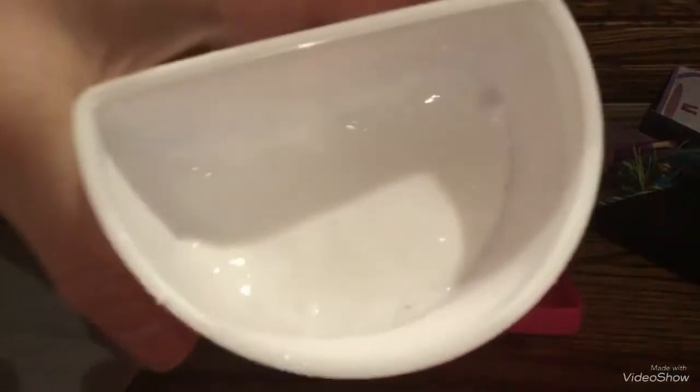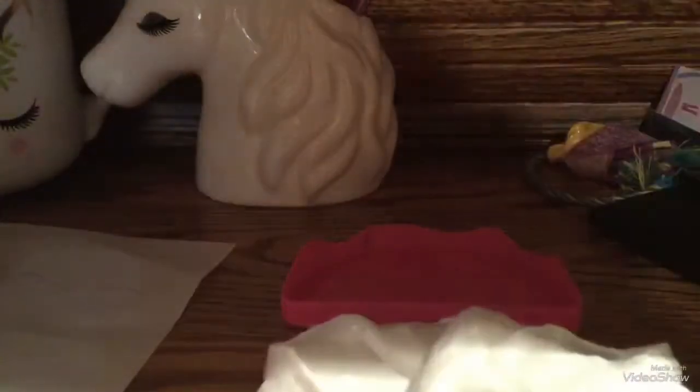Today I'm going to be customizing my slime. This is in the container of an old slime that I got from Michaels in my Michaels haul video, but I just made this white slime. It's still a little sticky, but that's okay — I left it a little sticky, kind of not too thin and not too thick, simply because we will be customizing it today.